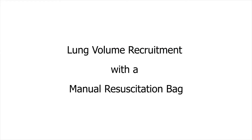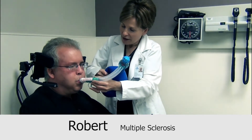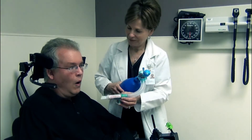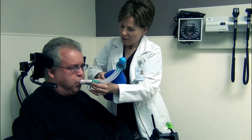Lung Volume Recruitment with a Modified Manual Resuscitation Bag. The LVR bag is used to assist with breath stacking beyond that which an individual can achieve on their own, up to maximum insufflation capacity. Routine lung volume recruitment with the LVR bag benefits individuals with neuromuscular diseases, spinal cord injury, or musculoskeletal conditions such as kyphoscoliosis.